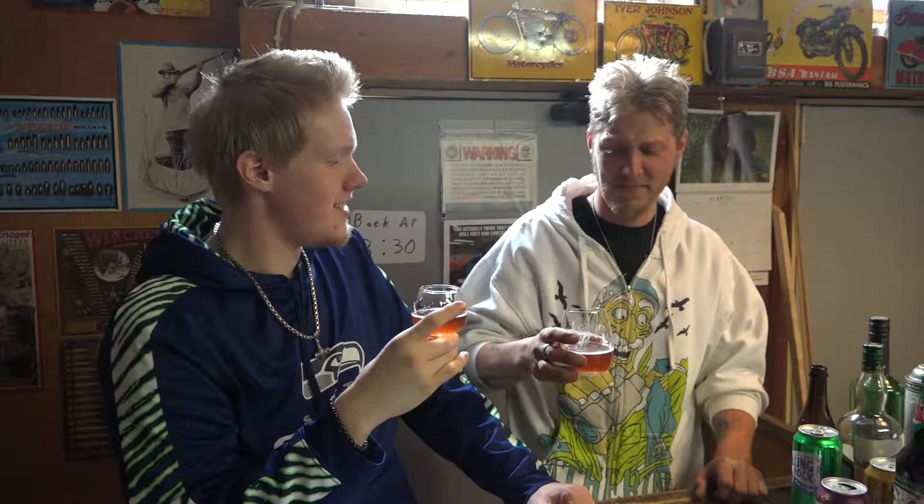Alright, let's taste this. You want to toast to this one? Skoll! Gotta get the dragons and Yum-Yums. Refreshing. It tastes better than the other stuff.